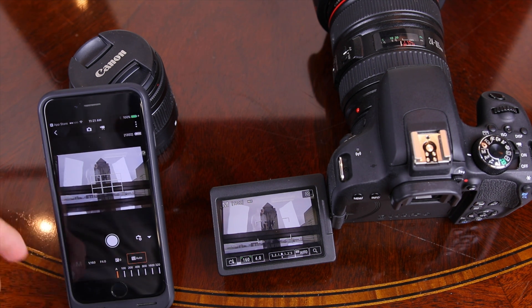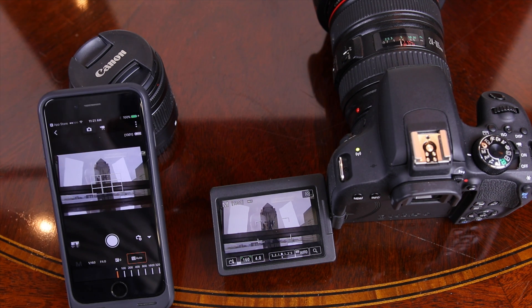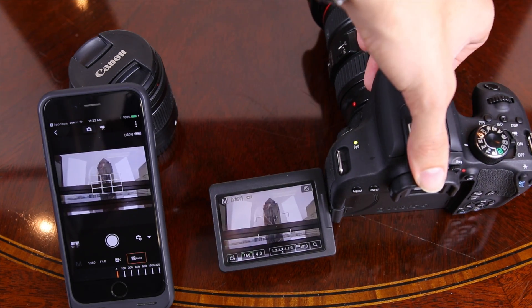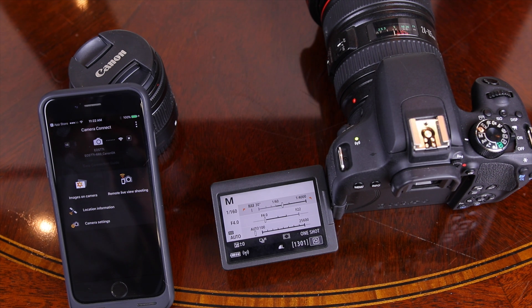From the app we can change our shutter speed, aperture, and ISO, and actually take a picture. We can also switch from photo to video mode straight from the smartphone. As you can see, there really isn't too much lag between the T7i and the smartphone.